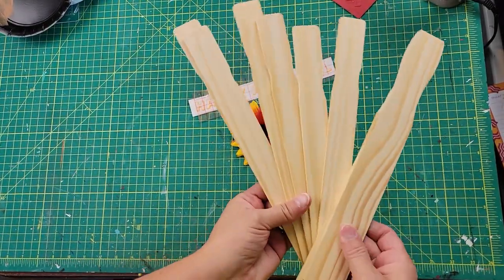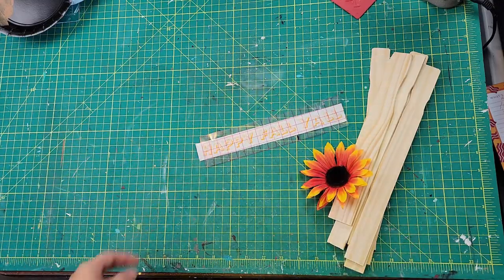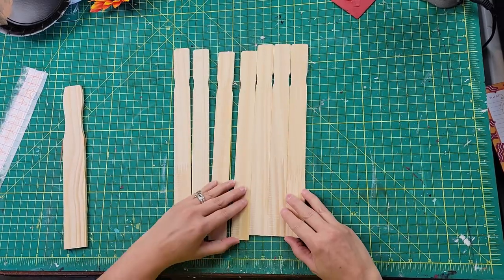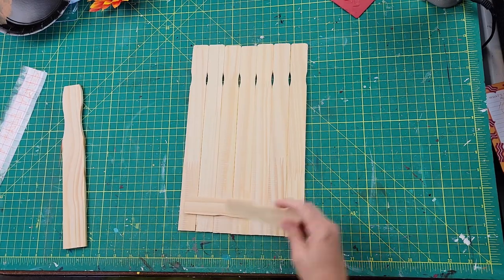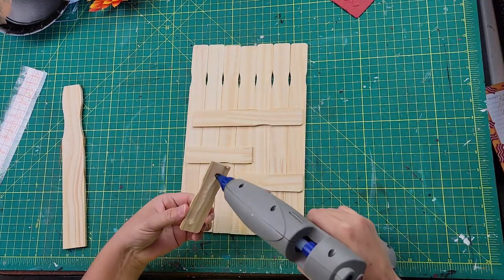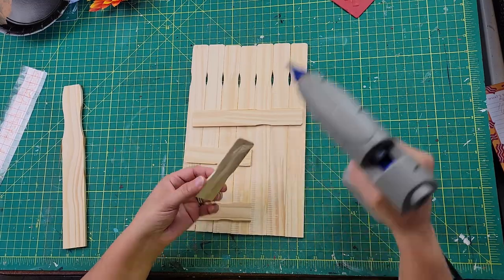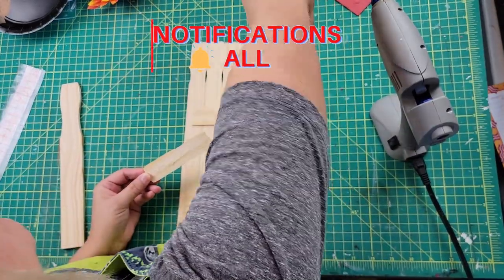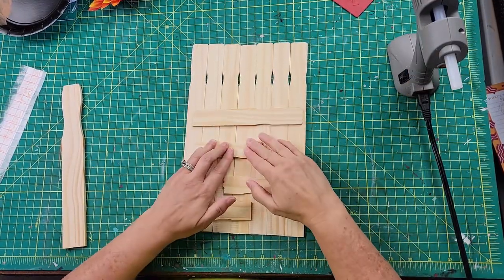Next is DIY number two — a scarecrow, and I think he came out so stinking cute. I used some one-gallon paint stir sticks, part of a five-gallon stir stick, a sunflower from Dollar Tree, and a saying I typed up in Cricut Design Space. I lined up about seven or eight of the stir sticks just like I wanted them, then took some wood pieces from my stash from previous projects and hot-glued them onto the back of the sign. The stir sticks do have numbers on them so I made sure I was gluing on the numbered side so they don't show.